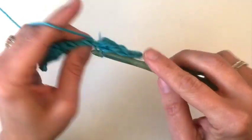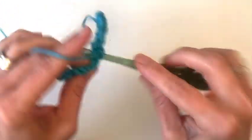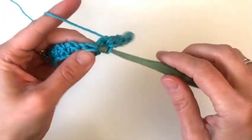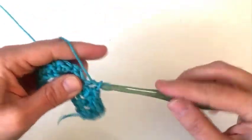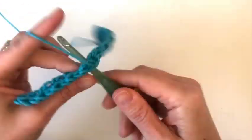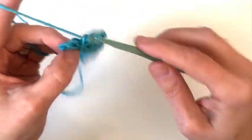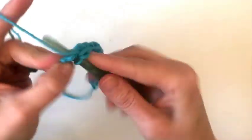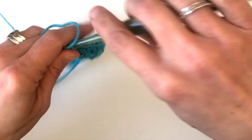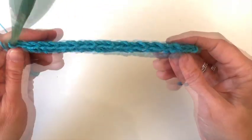We'll skip one and then place a single crochet and a half double crochet in the same stitch. Keep repeating that until we have two stitches left. When we have two stitches left, we're going to skip one and place a single crochet in the last stitch. You'll have 20 stitches. Then we're ready to turn our work.